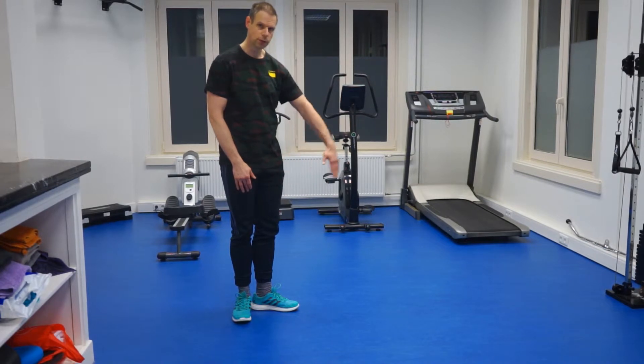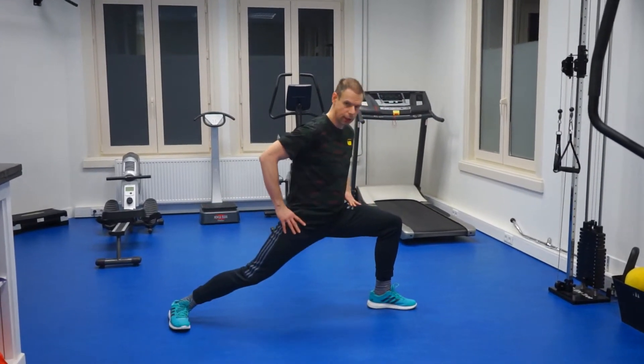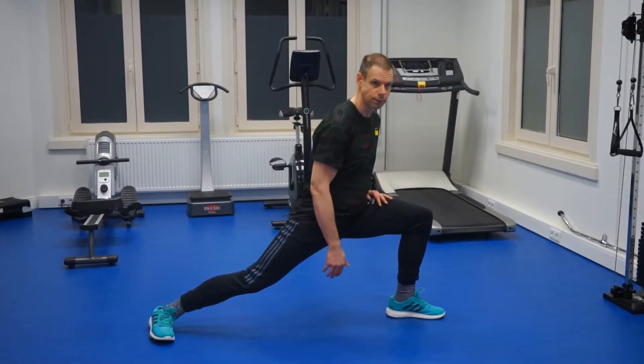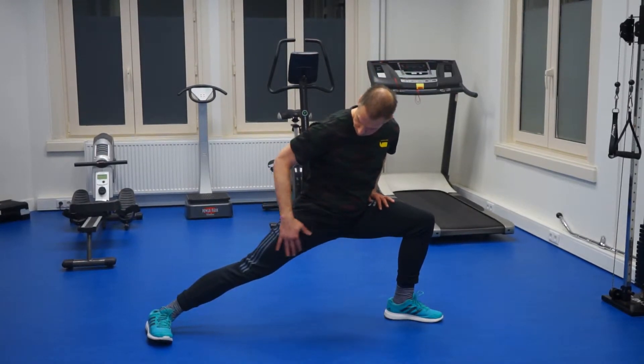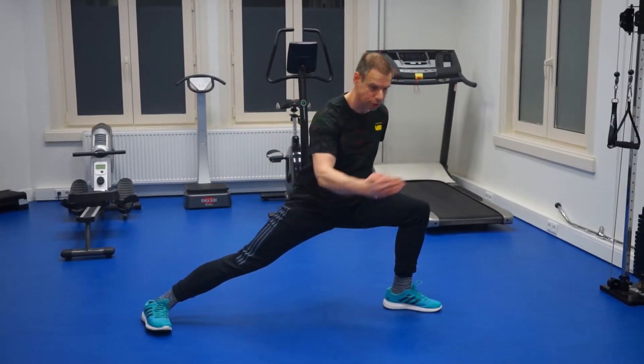Now, with the front foot, we can go completely front. This should be 90 degrees, or even a little bit smaller than 90 degrees. The back leg should be completely straightened, and the back foot should slightly have an angle towards the front.